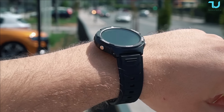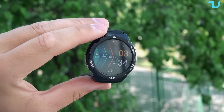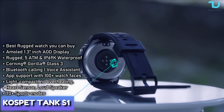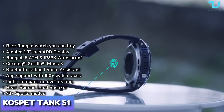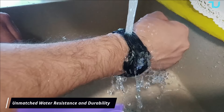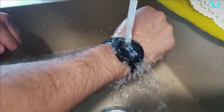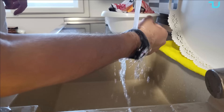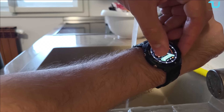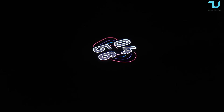What an extraordinary piece of technology this one is, guys — the Tank S1. This smartwatch is not your average wearable at all; it's a powerful, robust, and feature-packed companion. First, let's talk about water resistance: the Tank S1 comes with impressive 5ATM and IP69K ratings, meaning it can withstand water pressure equivalent to a depth of 50 meters. Tested to military standard MIL-STD-810H, it's tough and ready to endure the harshest conditions.